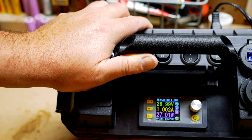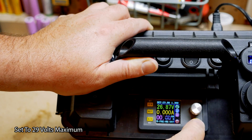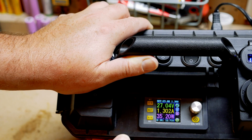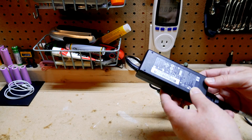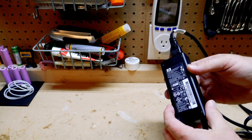1 amp at 27 volts equals 27 watts of power. Charging at 1.3 amps comes close to the 36 watt limit of this power supply, which also draws 47 watts of AC power at 120 volts. Charging with more power requires a larger power supply, and the number one benefit of more power means faster charging times.